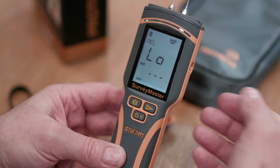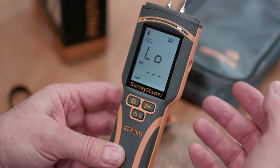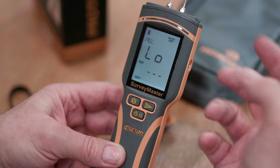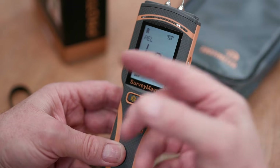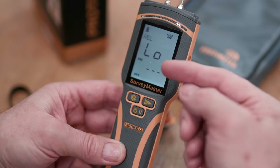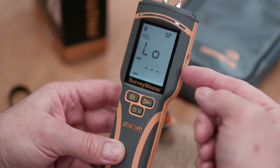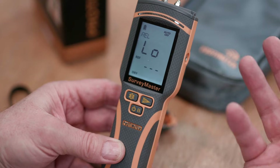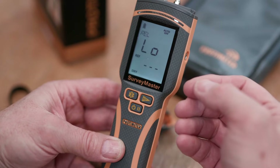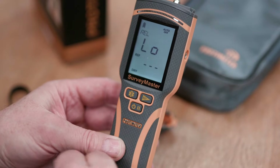The meter also has the ability to self-calibrate and check calibration. For the pins, every 50 times the meter turns on or off it'll check the calibration automatically and tell you right on the screen whether it's passed. It'll also give you the ability to recalibrate the non-invasive function by holding it in air and going through that process. This gives you the confidence that the meter is in calibration at all times. You can also initiate the calibration check manually with button presses.